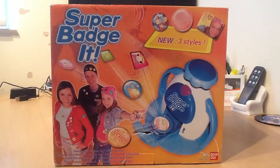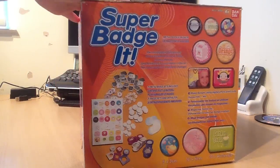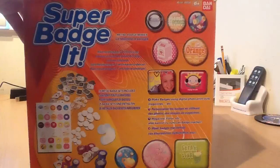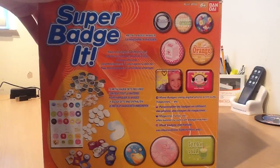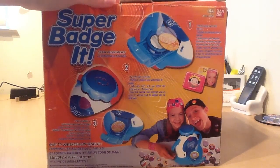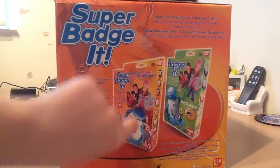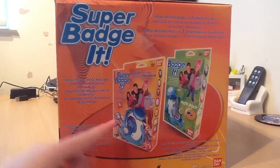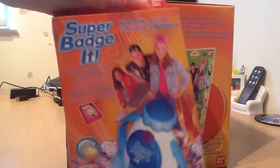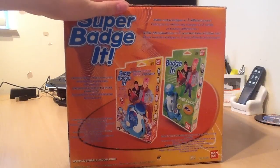And this is Superbadget - three new styles, exclamation marks and explosives everywhere. So this is just the side of the box, I don't know if you can read any of that but pause it if you want. I've actually got one of the expansion packs extras but it's already empty as I used it when I was little - nothing left.